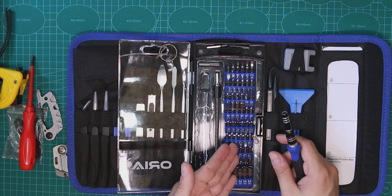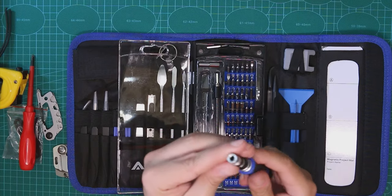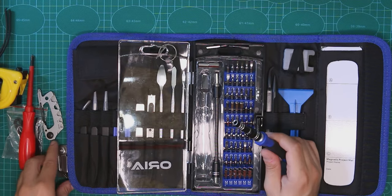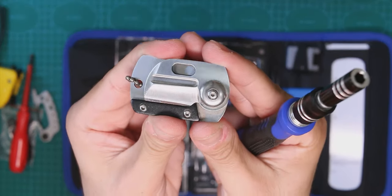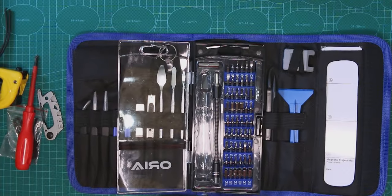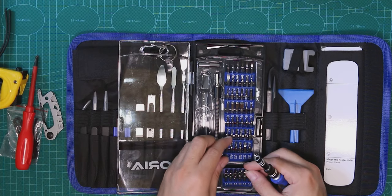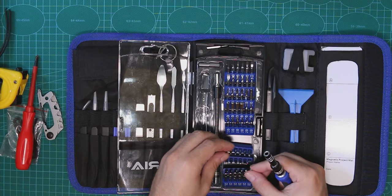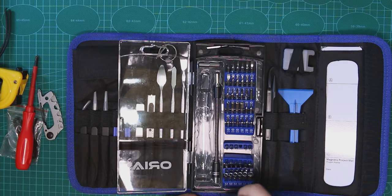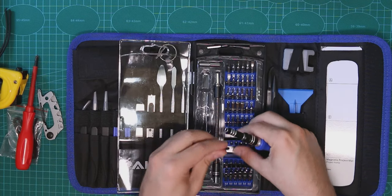We have quite many bits here. Probably not everything you'd need, but you could buy additional bits since the standard size makes it easy to find others. I want to try opening that thing. Let me find the right bit — I don't really know them that well. That one is too thick, so let's try a smaller one.